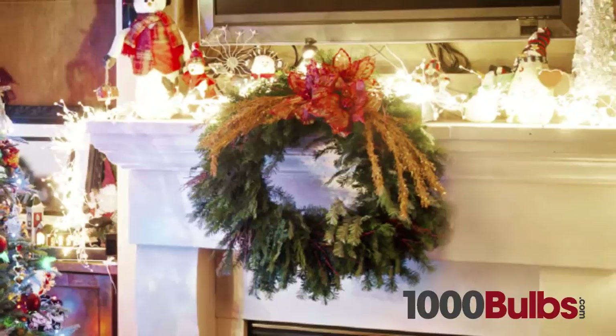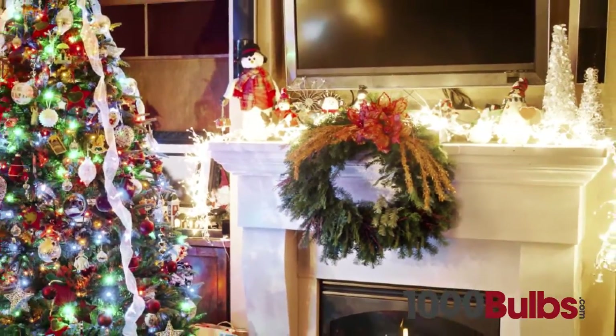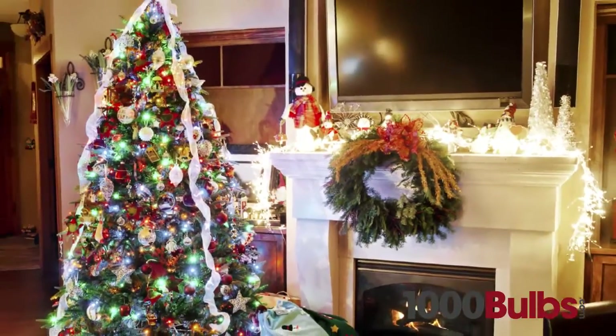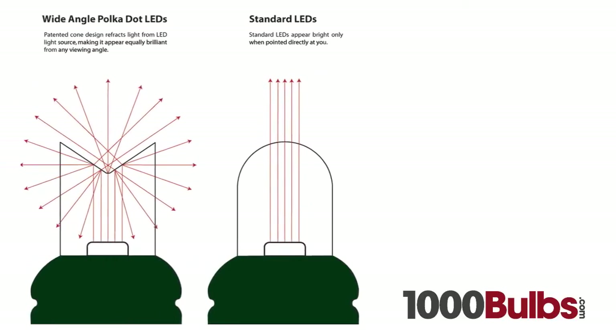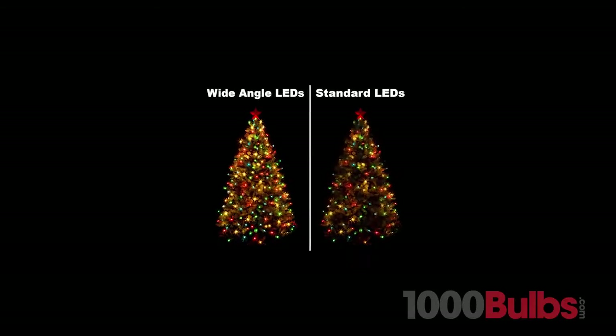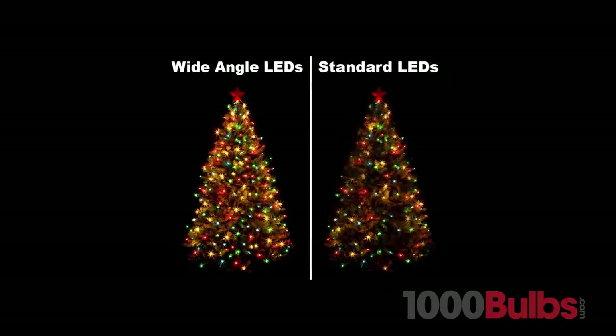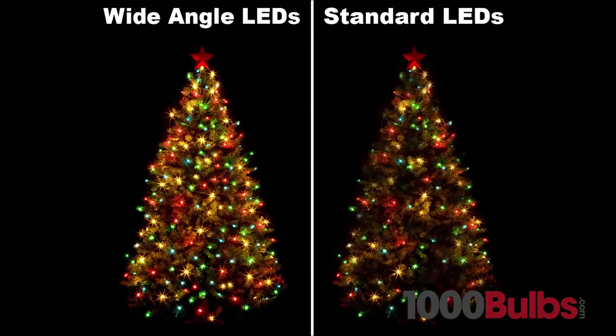We also offer specialized wide-angle LED Mini Lights, which are perfect for decorating wreaths, centerpieces, garlands, and trees. Wide-angle LED Mini Lights offer superior brightness and brilliant colors. The patented cone design reflects light from the LED light source, making it appear equally brilliant from any viewing angle compared to standard LEDs, which only appear bright when pointed directly at you.